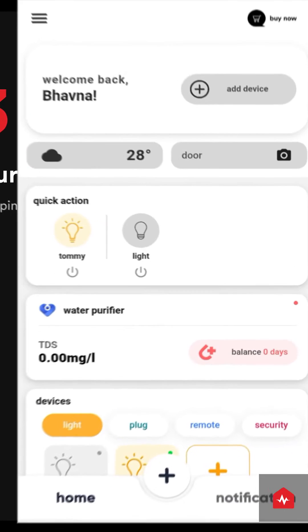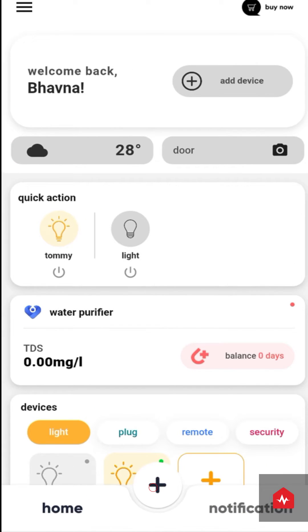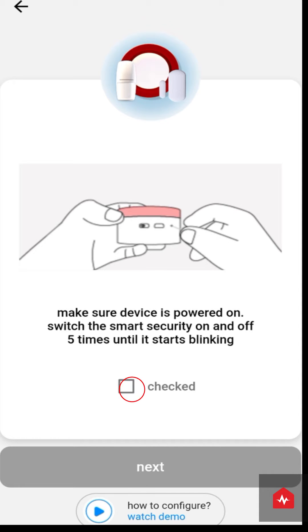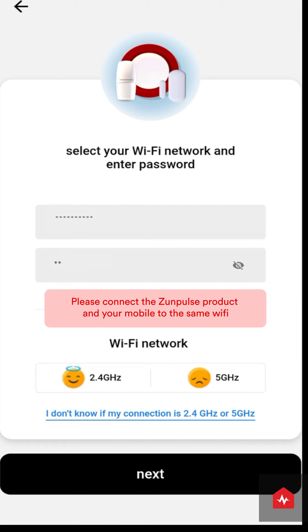Now go to the ZunPulse app. Click on Add Device. Choose Smart Security and click on Next. Enter details of your 2.4 GHz WiFi connection and click Next.